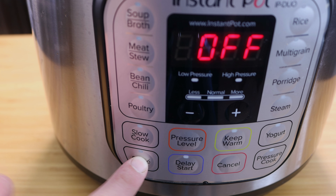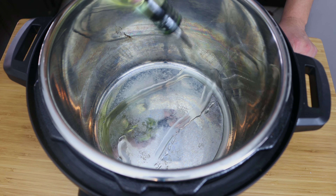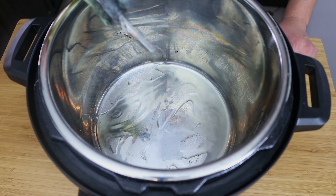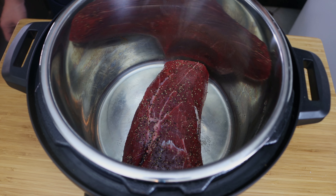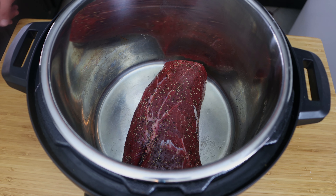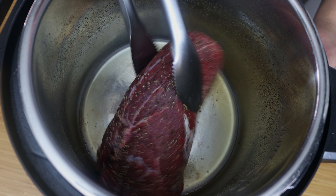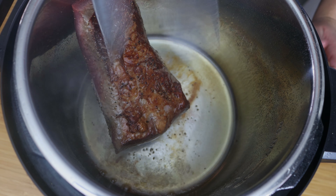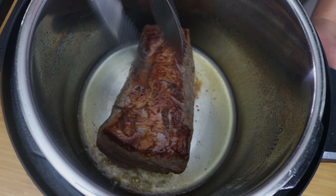Set your instant pot to sauté on more energy and it automatically goes for 30 minutes. We're just going to lay down a little bit of oil and then lay down our tender roast and get a nice sear on both sides. Sear for about three to four minutes, then flip and sear the other side.